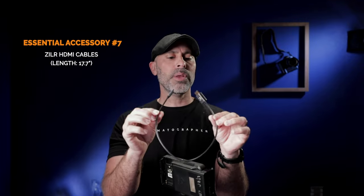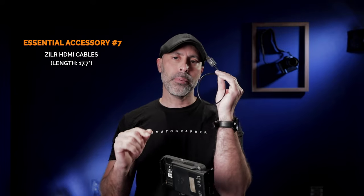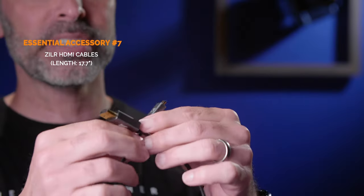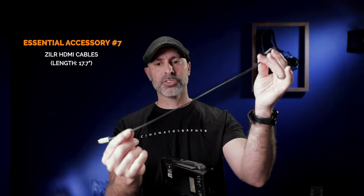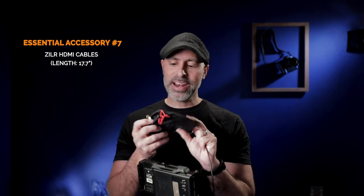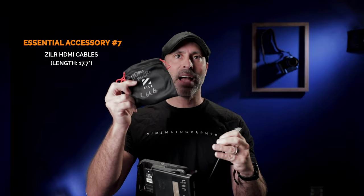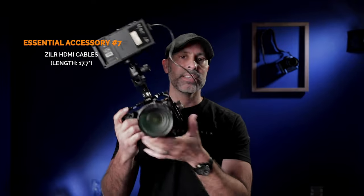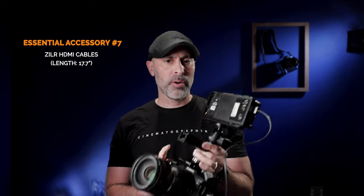Now let's talk about the cable. Cables actually make a big difference — you want something fast and sturdy enough. These are the ZILR HDMI cables. I love the size; it's the perfect length to get from my Canon R5 up to my monitor without a long cable to deal with. They're really sturdy, they transmit great information, and they come with a little storage bag which is great for organization. You slip it right in and you're good to go. You can see how out of the way that cable length is — really helpful for run-and-gun shooting.